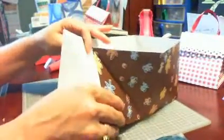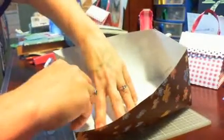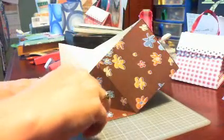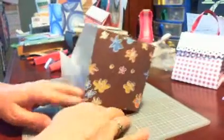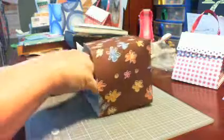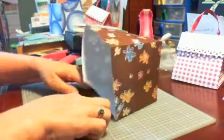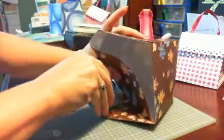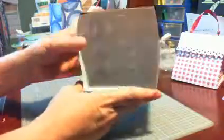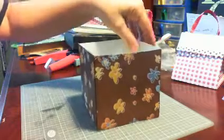Then you just turn it over and you're going to do the same thing on this side — lay it down, flip it over, and flip those flaps down. I would normally use my red double-sided tape because it will hold better, especially if you're going to be putting baked goods or candy inside. It does get a little tricky; my tape is not cooperating. But okay, so then it gives you this box.